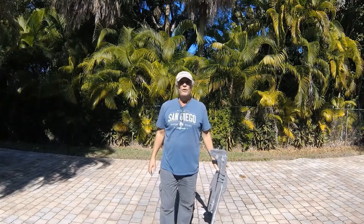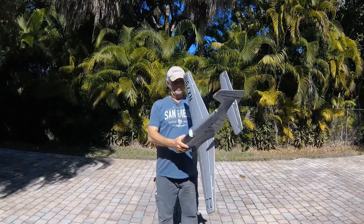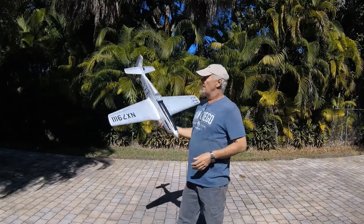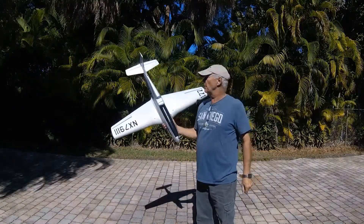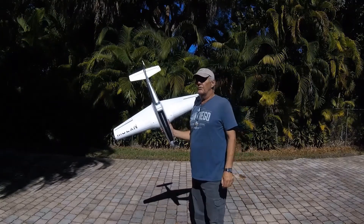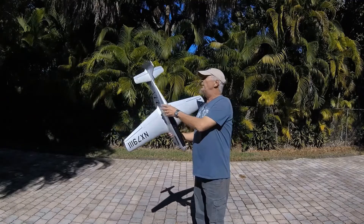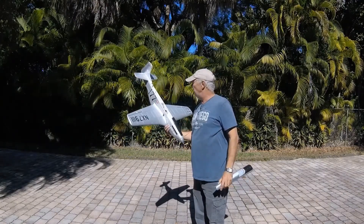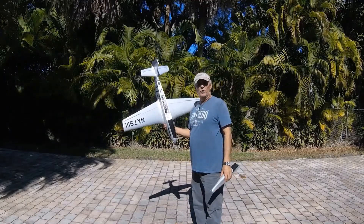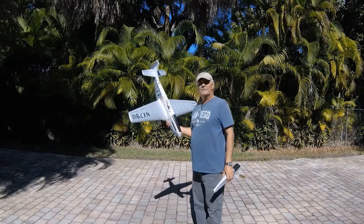Welcome back to the channel, this is CJ from Rookie RC. Today I'm going to be flying the Galloping Ghost from HobbyKing. This is a one-meter wingspan colored racer. It's actually pretty fast — I would say anywhere from 60 to 70 miles an hour at full throttle. I put an old Spektrum receiver in it that I have a little story about later.